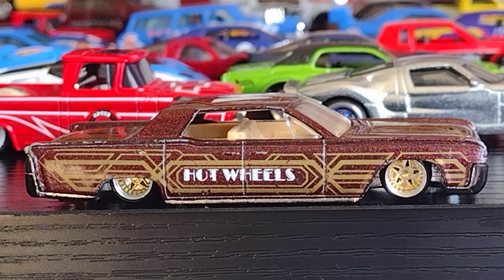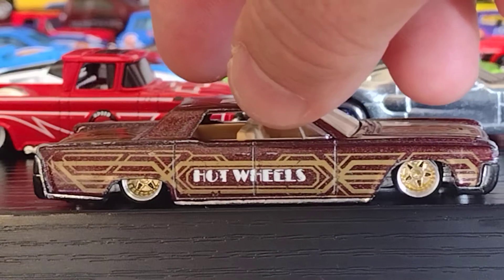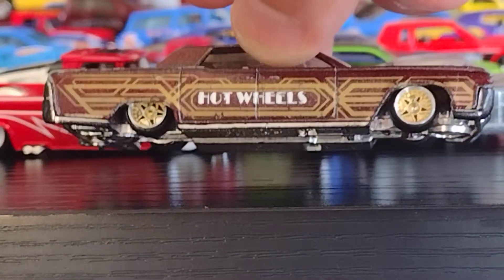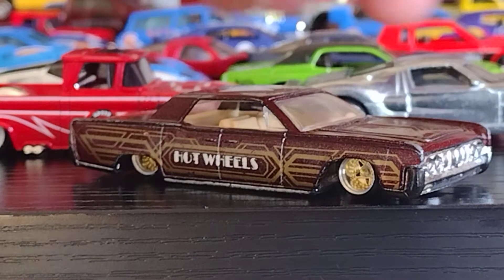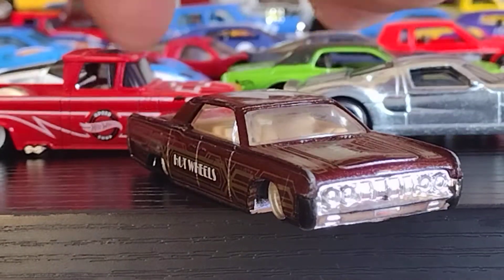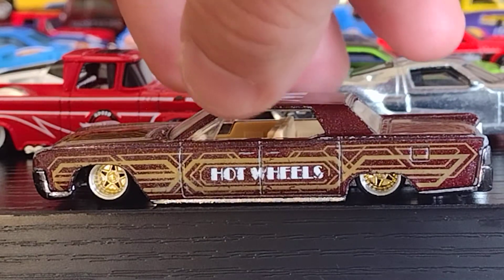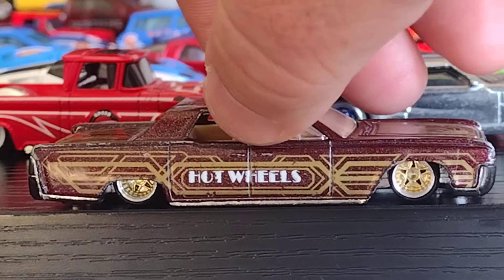We have one more on the table — a 64 Continental Lowrider. We swapped the wheels and it came up pretty good, pretty decent with these wheels. You can see it has rubber tires and it rolls really smooth. I like the way it came up. Me gusta la manera que salió, que se acomodó muy, muy bonito. Beautiful!